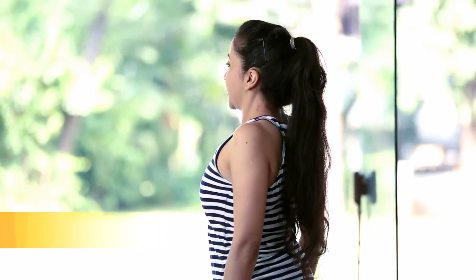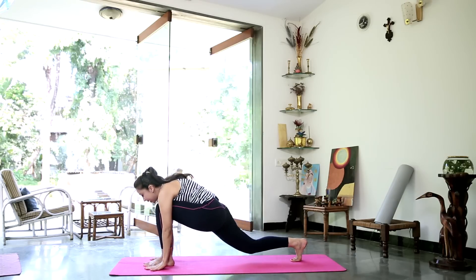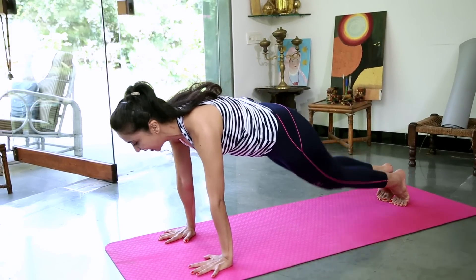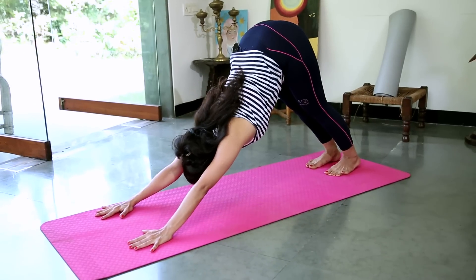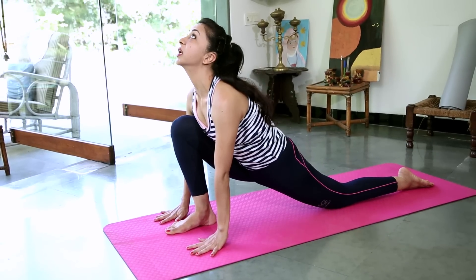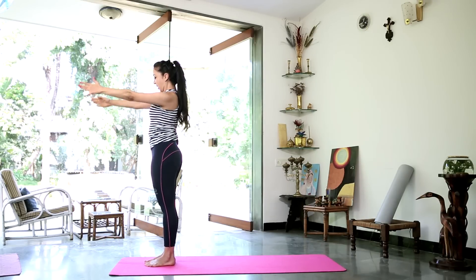Take a nice long inhalation. Roll your shoulders back. As you exhale, bring your hands to prayer. Inhale and stretch up. Gently arch back. Exhale, reach forward and down — bend the knees if you need to. Inhale, stretch the right leg back and look up. Retain the breath, slide the left leg back to push-up position. Exhale — knees, chest and chin on the floor. Inhale, slide forward and up, elbows bent. Exhale. Inhale, press up to inverted V. Take a nice long inhalation. Step the right foot in front, left leg stretched out on the floor and look up. Exhale, step the left foot forward, fold the head into the knees. Inhale and stretch up, gently arching back. Exhale, bring your arms by your side.